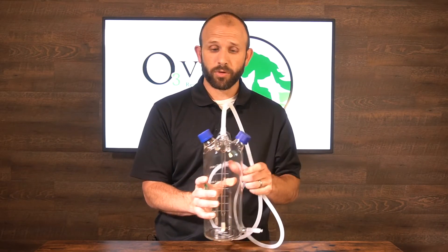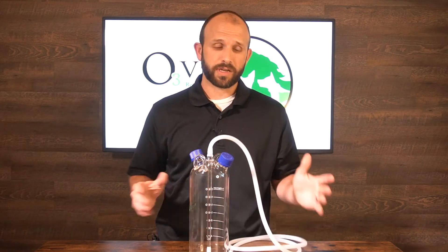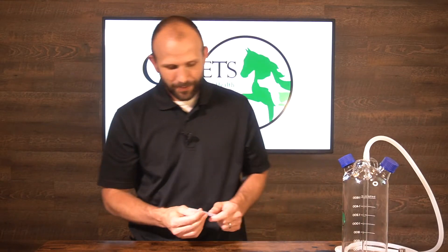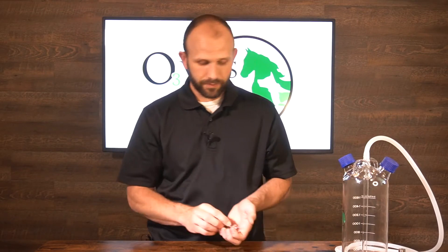This can be hung on an IV pole — we have a setup for that — and we also have something to stabilize it on a countertop. So that's our fluid bubbler, and there are a couple of pieces that come alongside it. The first is our stainless steel funnel to help you get fluids in without spilling. We also have a little adapter which allows you to insert an IV administration kit line into the bottom of the bubbler and run fluids directly from the bubbler to the patient.